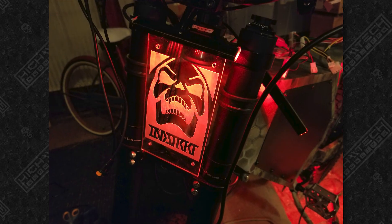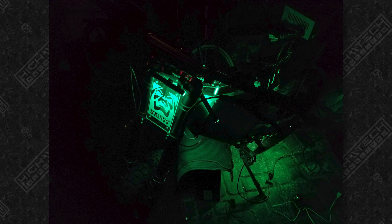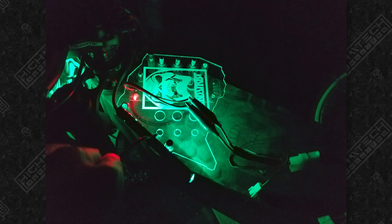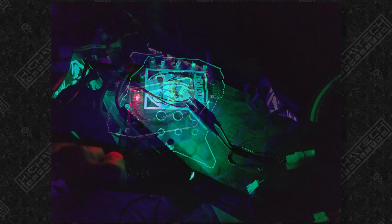You guys might recognize this front panel because I actually used it on my third e-bike build — I borrowed a lot of the components from this second build onto my third build. After getting through all that wiring, I wanted to test all the LEDs and make sure the controller and roughly where I wanted the dashboard was going to be, and make sure it was all going to work correctly.